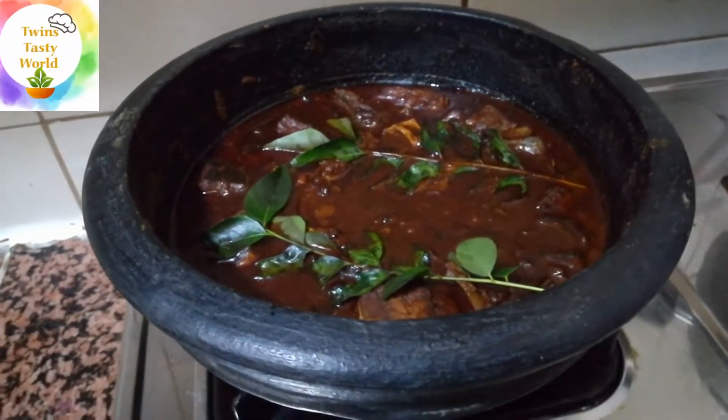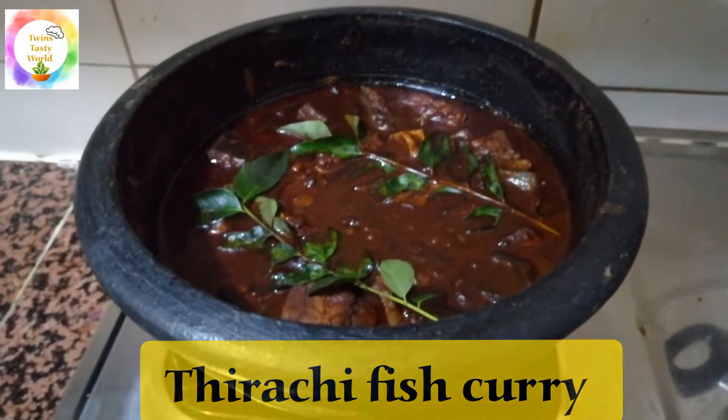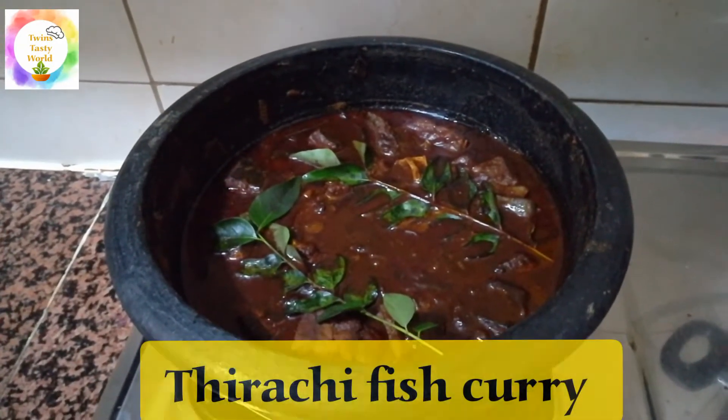Hello, welcome back to Drin's Day's Day World. I am going to share this recipe with you today. This recipe is a fish recipe — a red-tipoli recipe.